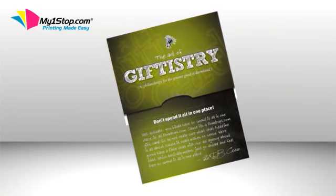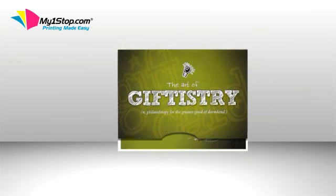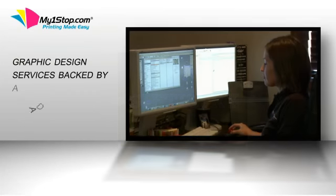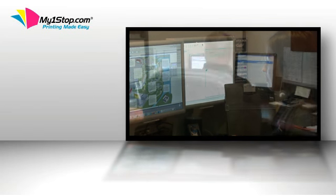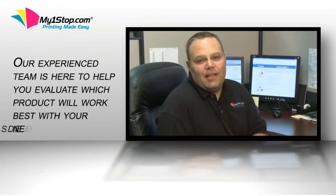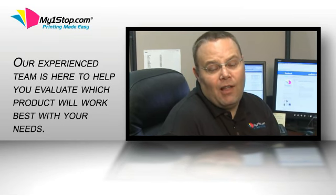MyOneStop.com offers many different products to help with all of your gift card holder and envelope needs. And in addition, we offer graphic design services backed by a design team of creative specialists. At MyOneStop, we are very excited to hear from you. We can be reached by phone, email, or live chat.